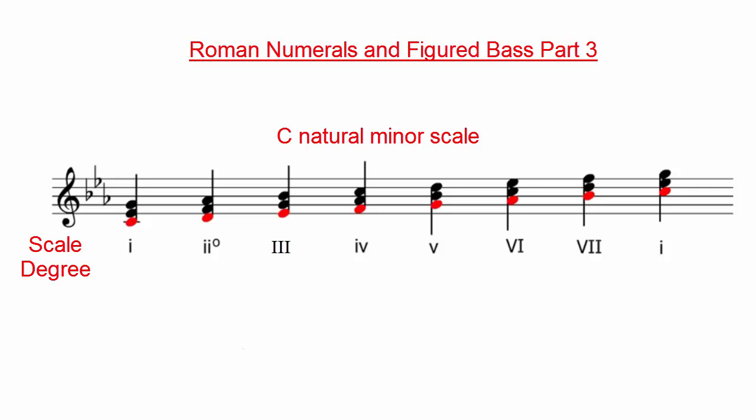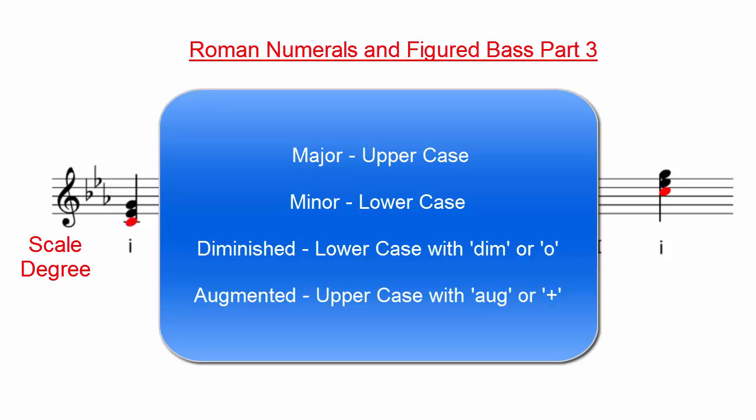Just like in a major key, the case of the Roman numeral refers to whether the chord is major or minor: uppercase for major, lowercase for minor, lowercase with a circle or 'dim' for diminished, and uppercase with a plus sign or 'aug' for augmented.